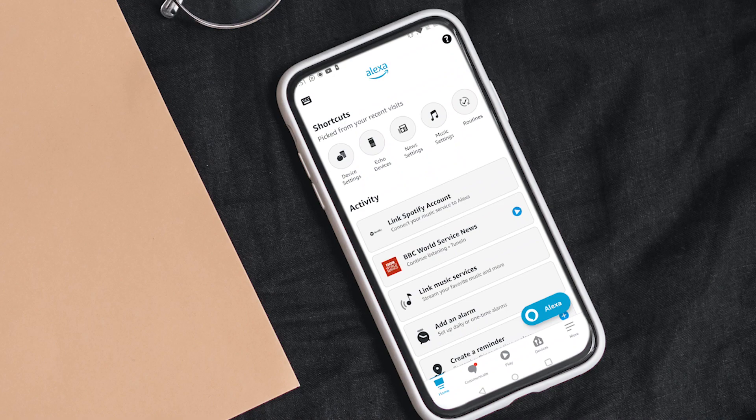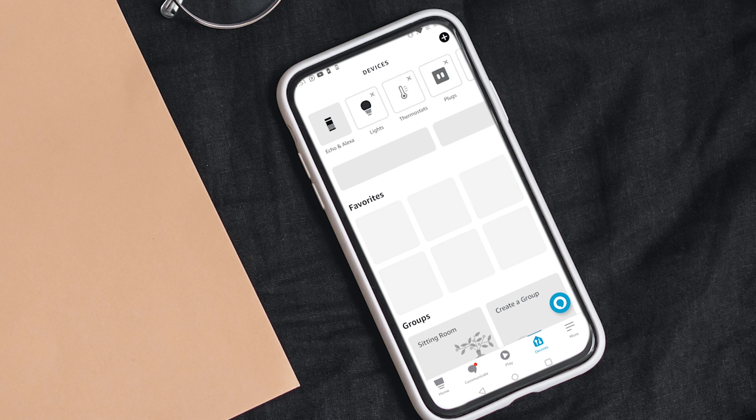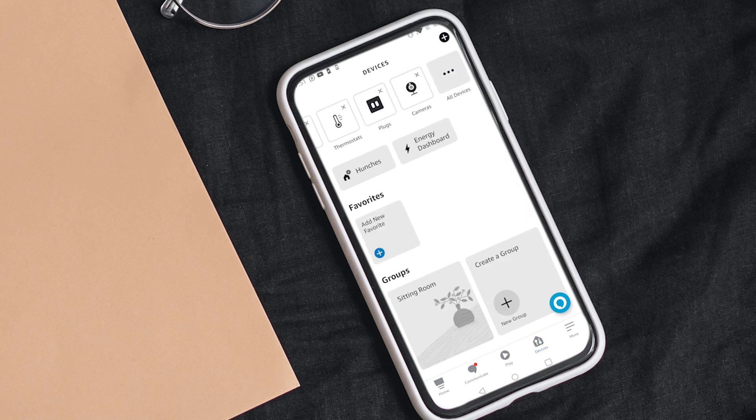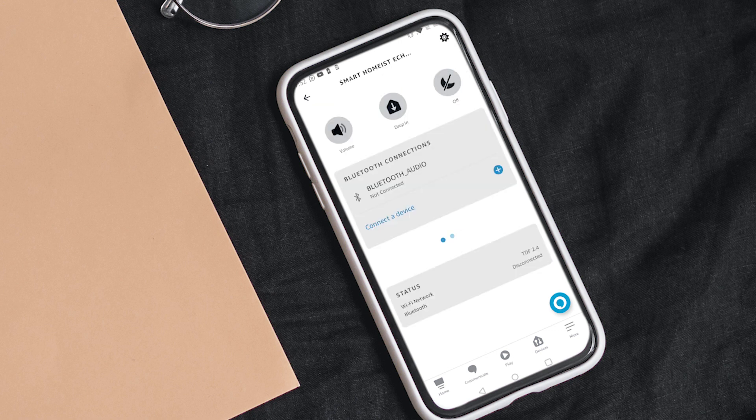First, go to the Alexa app on your phone. Open the Devices section in the bottom menu. On the top, you will see all of the devices connected to your account. Select Echo Dot from the menu and select the option to connect a device.